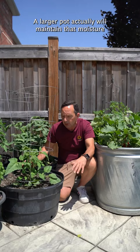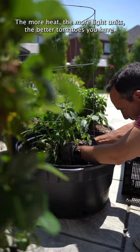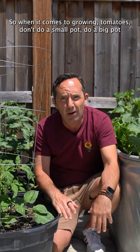As well, I choose black pots. The reason why I'm choosing a black pot is it attracts the sun and heats the root system. The more heat, the more light units, the better tomatoes you have. So when it comes to growing tomatoes, don't do a small pot — do a big pot and make sure it's black.